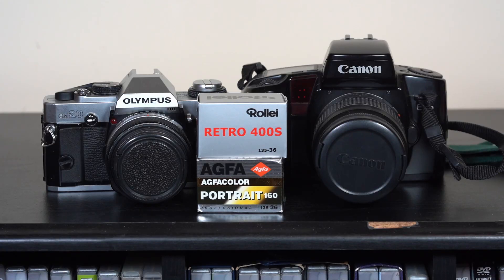Welcome back. I'm doing a short midweek video. I'm going out photographing on Saturday in London with some Rarity Retro 400s. I thought I'd show you a little quandary: which camera should I put it in? Should it go in the Canon EOS 100, or should it go in my Olympus OM-20?